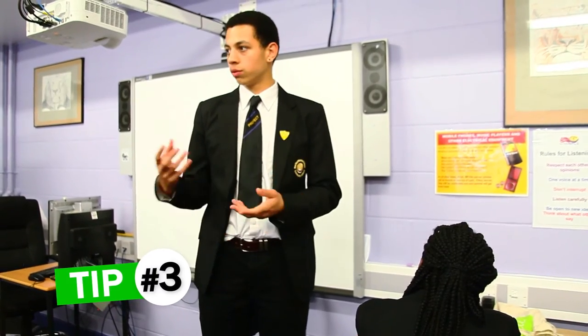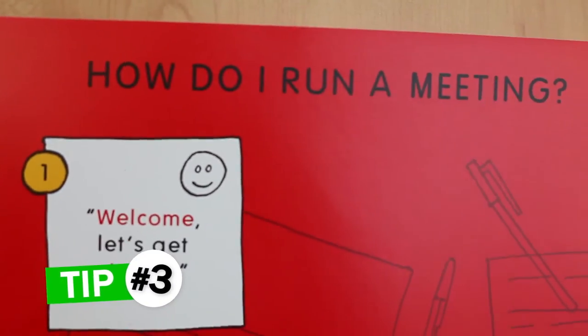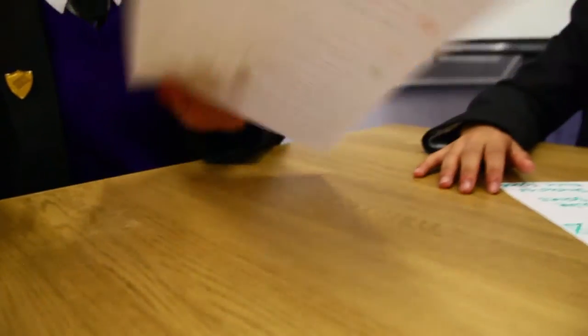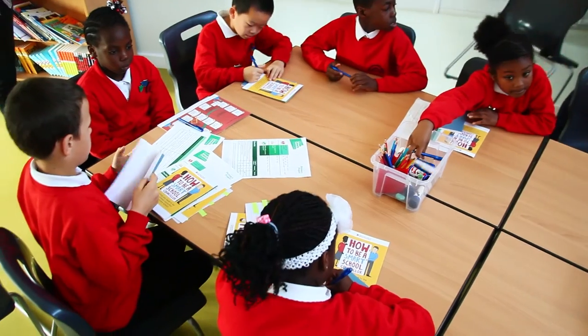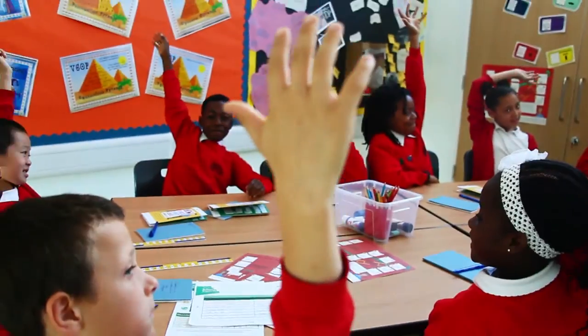Finally, you'll need a way to run meetings that is the same every time. The structure means everyone gets used to how the meetings run. Have a set time for each item on the agenda, then go through the same process: proposal, suggestions, and then the plan for action.